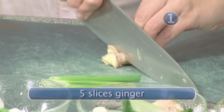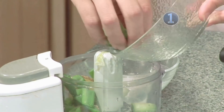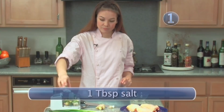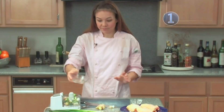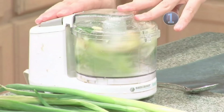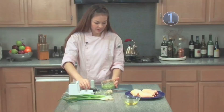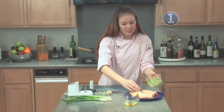Now add these ingredients to your food processor. You will also be adding salt and rice wine. You can do this in a mortar and pestle or in a handy food processor. Now take your mixture and spread it evenly among your chicken. Remember to coat both sides.